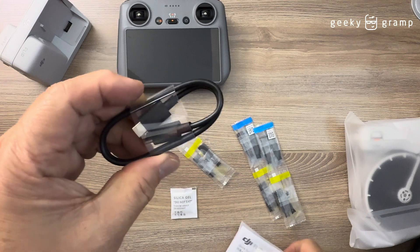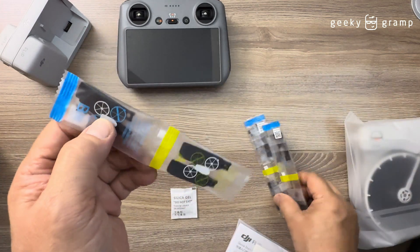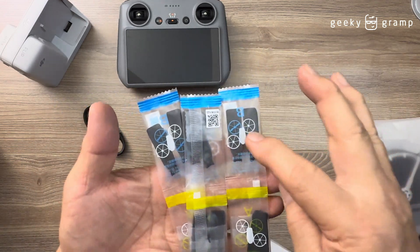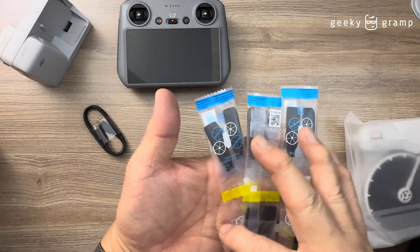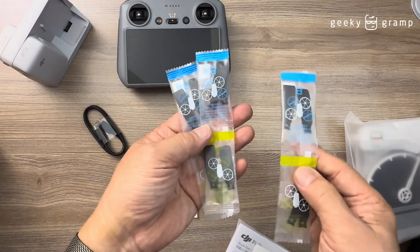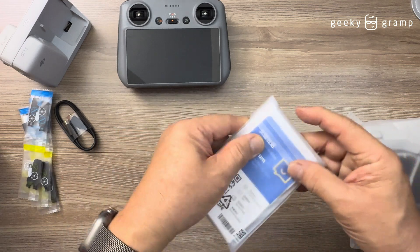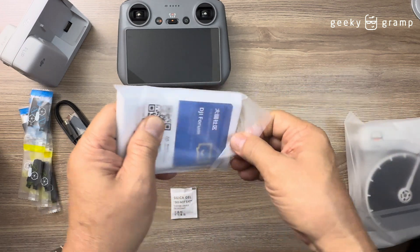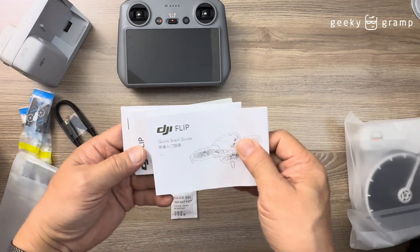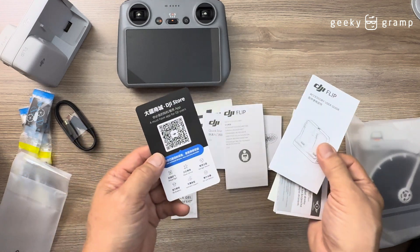You have the USB-C to USB-C cable. And for the extra propellers, you have three sets — A and B — of extra propellers. You also have the manual, so let's look at the manual. Inside you'll find a sticker, user guide, safety guidelines, and accessories.